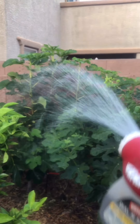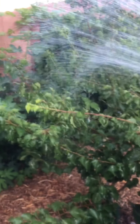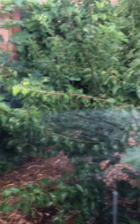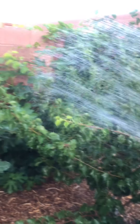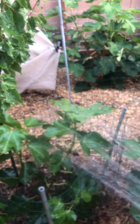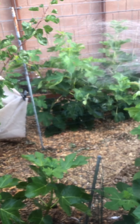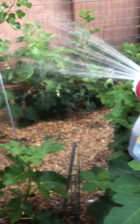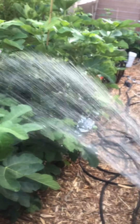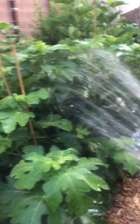Boogie Brew compost tea is legit — I know it works on my vegetable garden. I started using it every two weeks and had really improved results with vegetables, so I'm sure it's helping the trees too. I can cover the whole fruit tree orchard with just two gallons of compost tea at full strength using the Ortho hose-end sprayer.